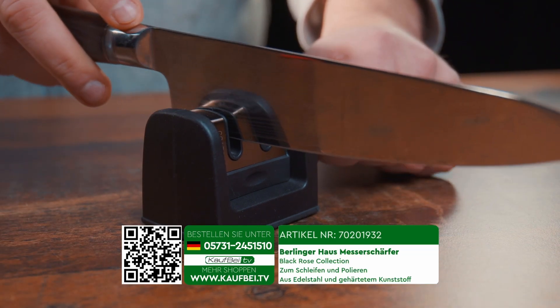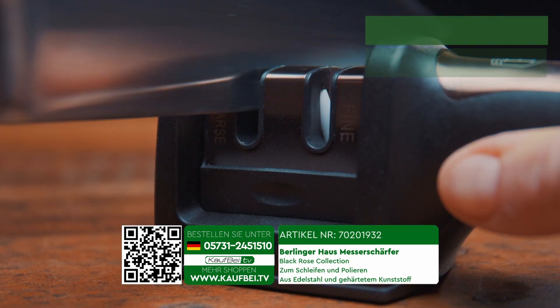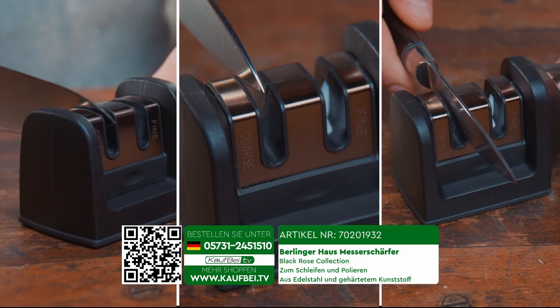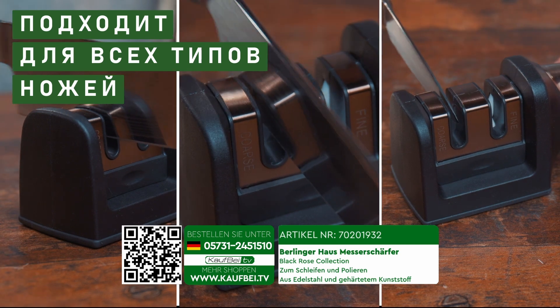We introduce to you the most efficient and user-friendly knife sharpener with dual holes for flawless sharpening and subsequent polishing of your knives. Perfect for all types of knives, even those with non-stick and antibacterial coating.